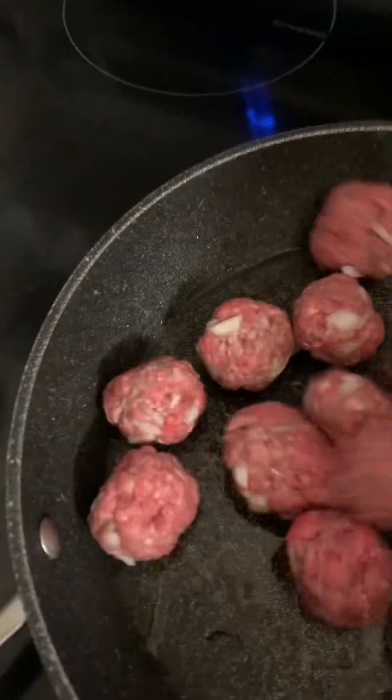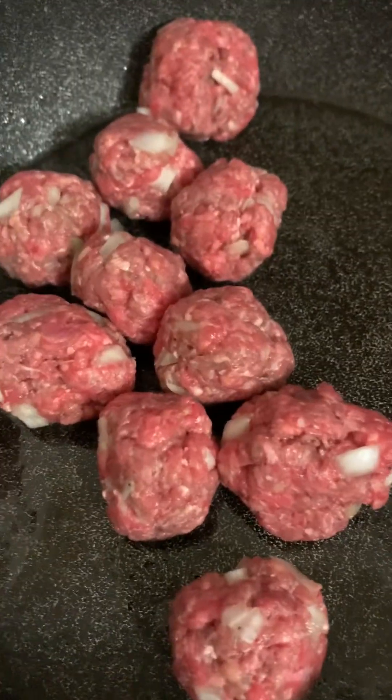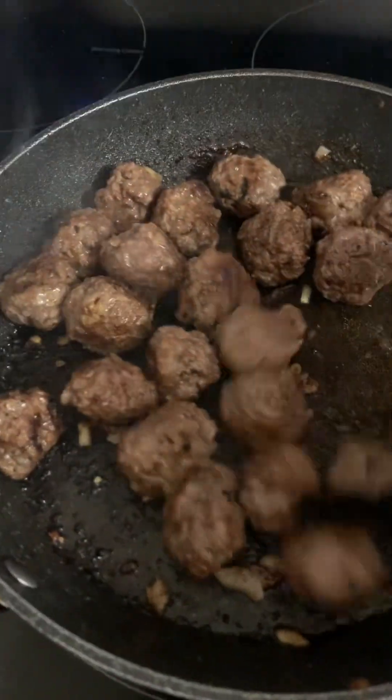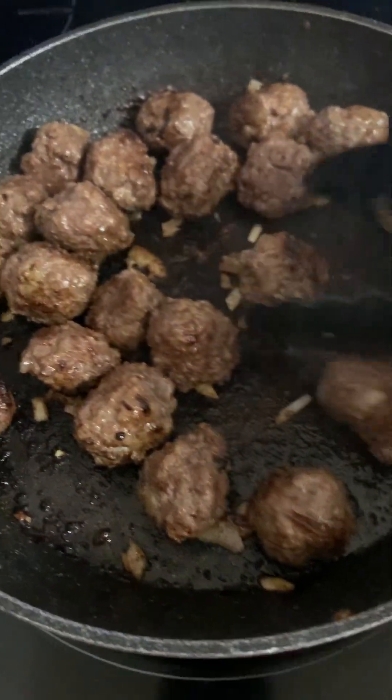I'm going to spray the pan again with oil. I rolled up some meatballs and I still have a lot more to go. I'm just going to add them to the pan. I like to leave mine a little brown on one side — I love the crunchiness. Not all sides have to be done; one side is good enough to get that crunchiness.